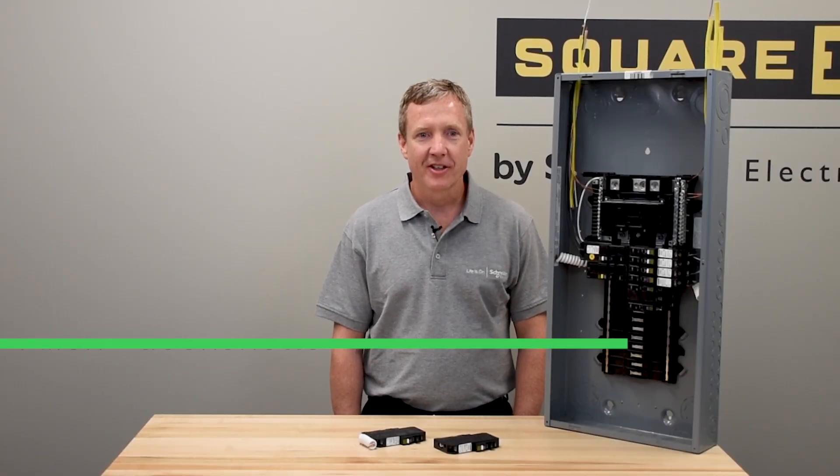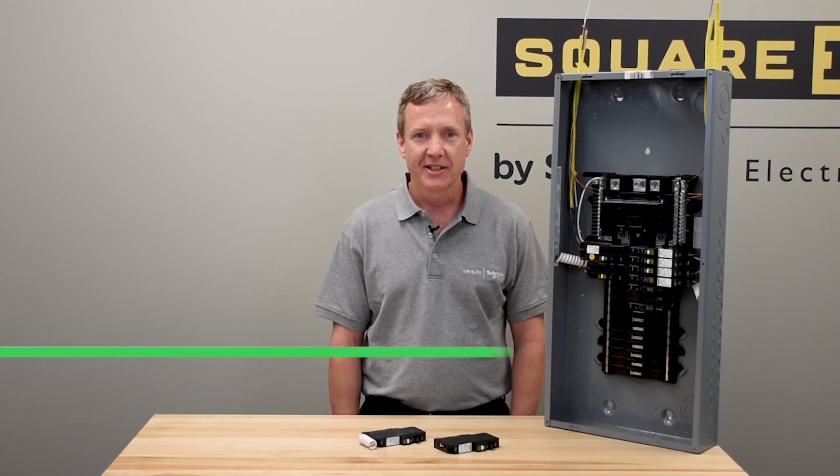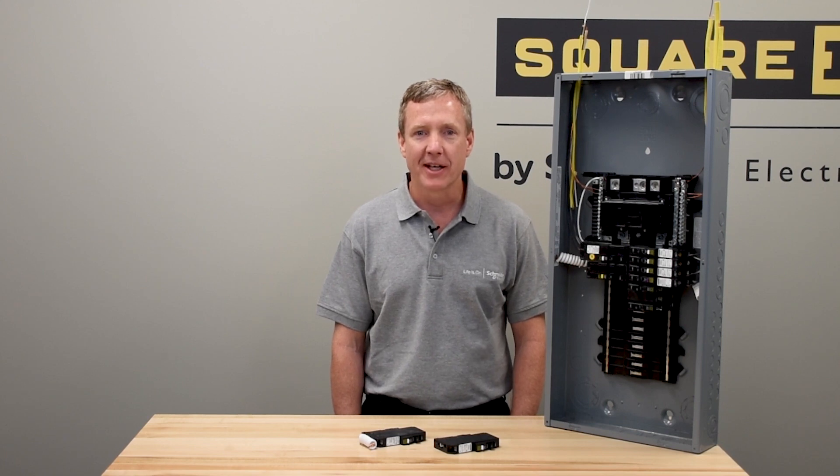Our miniature circuit breakers offer a time-saving feature when it comes to connecting circuit breakers to load centers, saving contractors time and the hassle of having to connect wires into neutral bars.